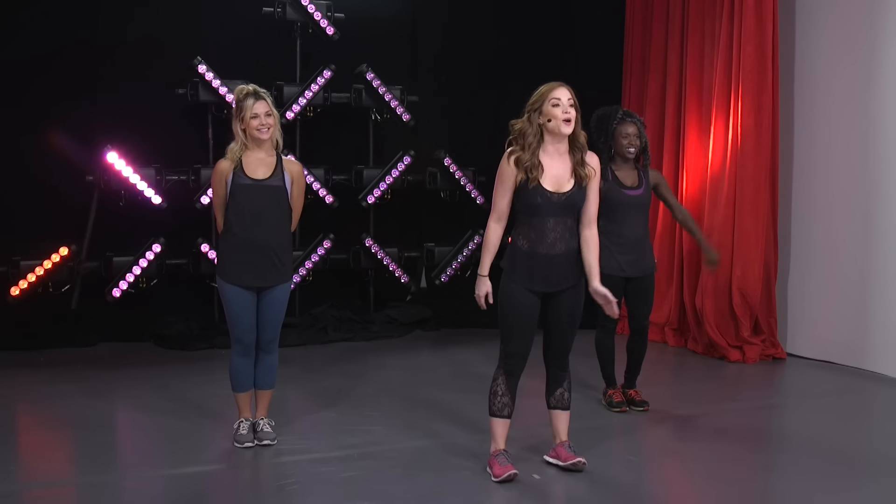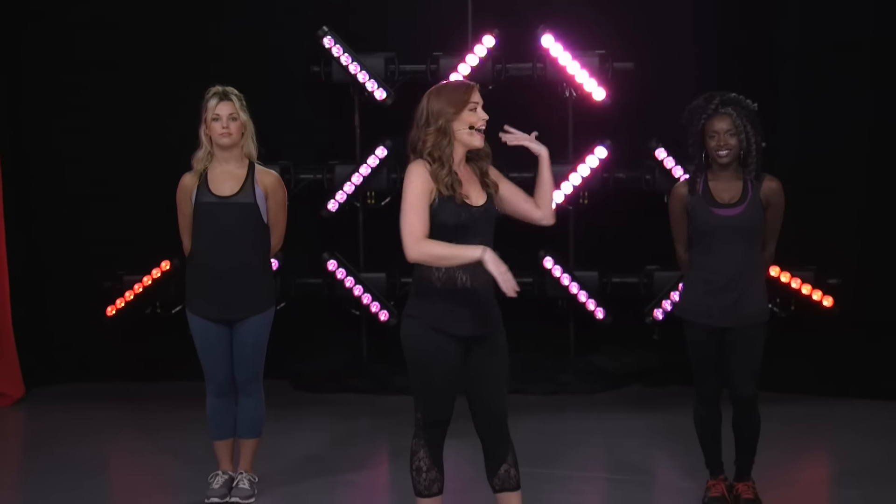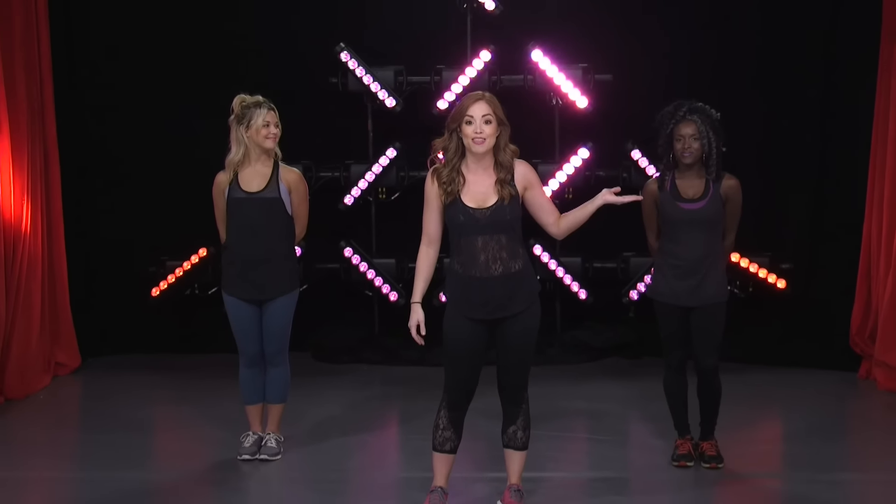Hey everyone and welcome to Bikini Bootcamp! I am Brittany and today I'm gonna take you through a full body workout — everything head to toe — we're gonna get it all done in 10 minutes. I have my wonderful backup dancers here: Alexa and Brendan. All you need today is one heavy weight and a mat. If you don't have that, that's totally fine, you can do it without weights. Alexa will be doing the beginner's version and Brendan will be doing the more advanced version with the weights.